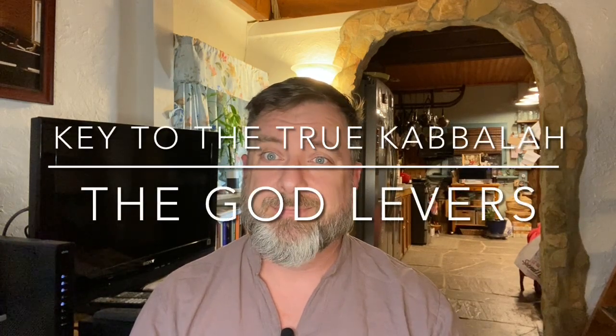Welcome to 60 Skills. Today we will discuss the God Levers. What are the God Levers? Well, specifically, these are the four-letter combinations in the back of Barden's third book, Key to the True Kabbalah. These letter combinations are, in fact, the most important part of that practice.